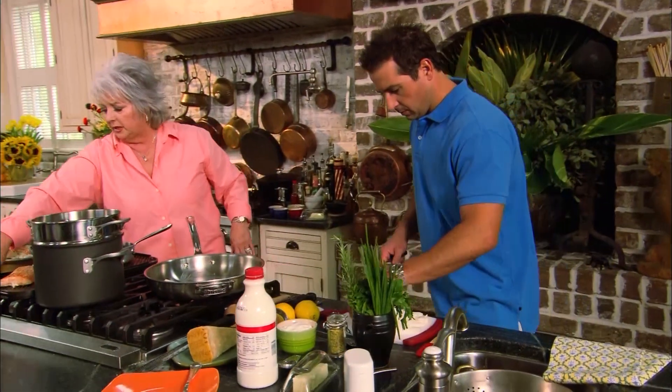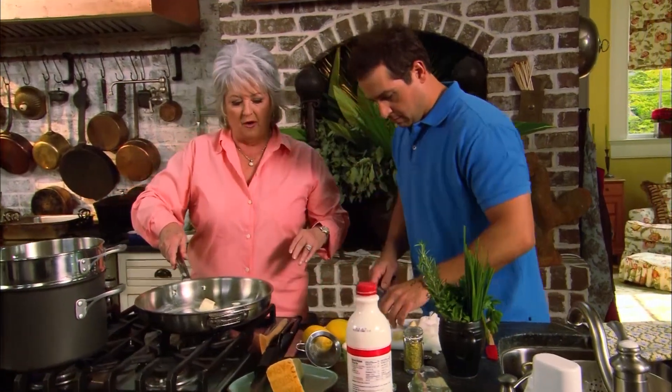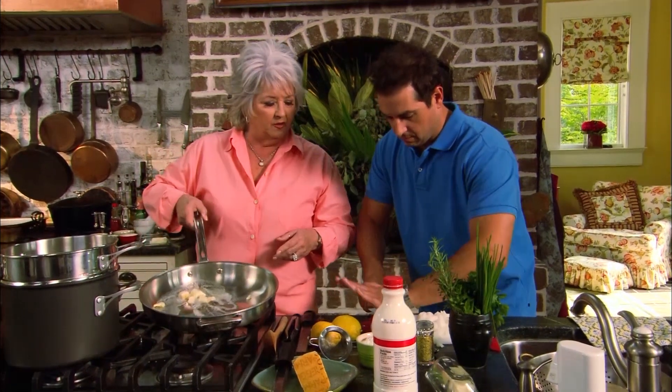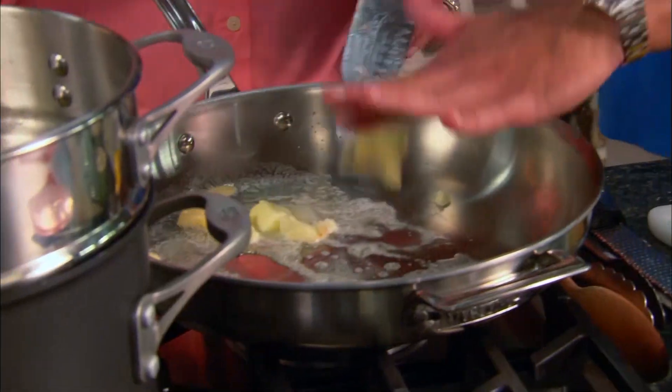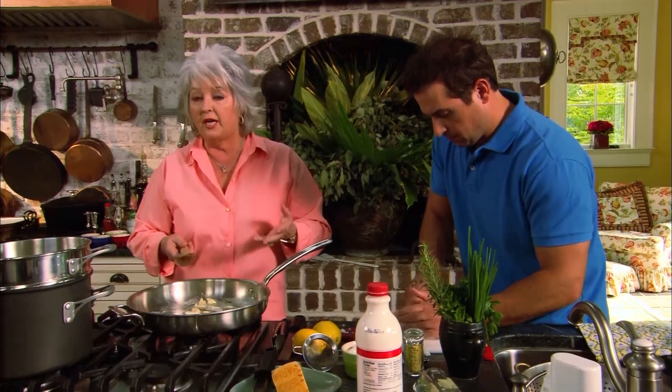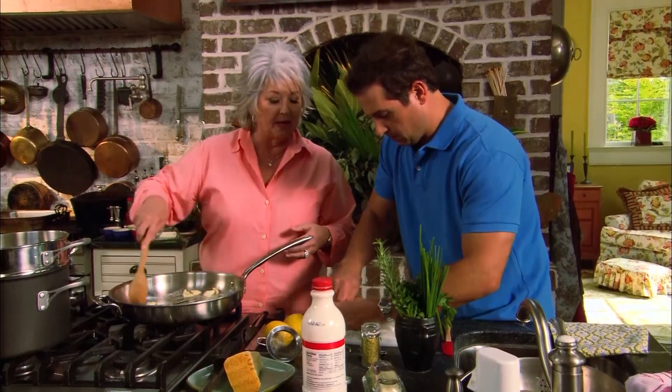The whacked garlic cloves go straight into the pan — no need to chop them. Paula notes that garlic goes wonderfully with pasta. She adds the onions in as well and reminds Bobby and viewers to be careful cooking garlic in butter, as it can burn quickly, so you need to keep it moving around in the pot.